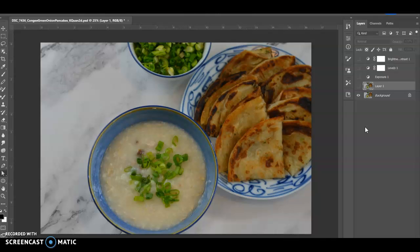Before I do anything to enhance or fix what I have here, I've made a habit of making a duplicate copy of the background. Mainly because if I make mistakes on anything I do post-production wise, I can always go back to this original photo and start all over again.